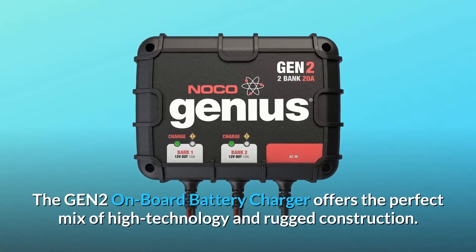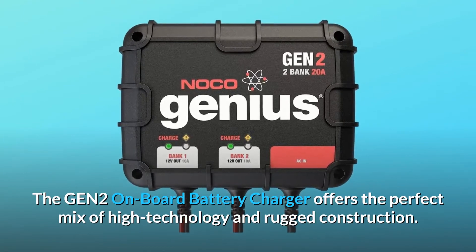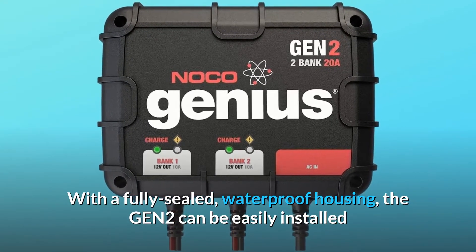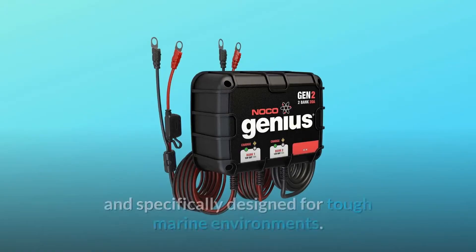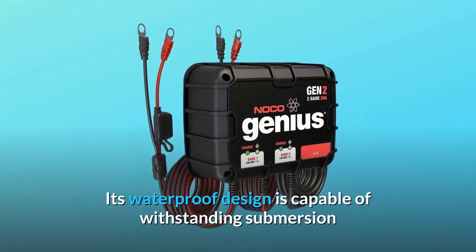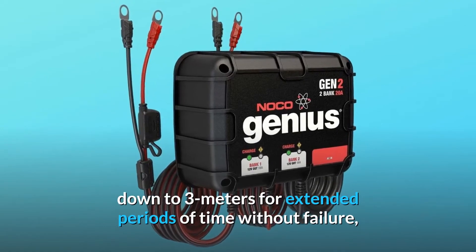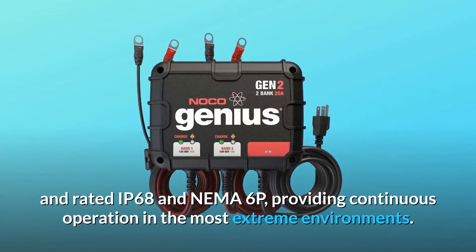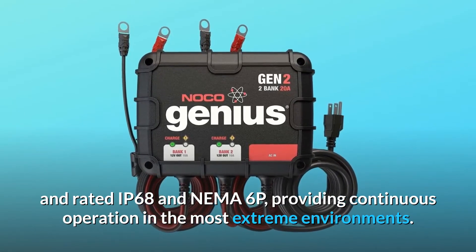The GEN-2 onboard battery charger offers the perfect mix of high technology and rugged construction. With a fully sealed, waterproof housing, the GEN-2 can be easily installed and mounted directly onto a variety of applications, specifically designed for tough marine environments. Its waterproof design is capable of withstanding submersion down to 3 meters for extended periods of time without failure, and rated IP68 and NEMA 6P, providing continuous operation in the most extreme environments.